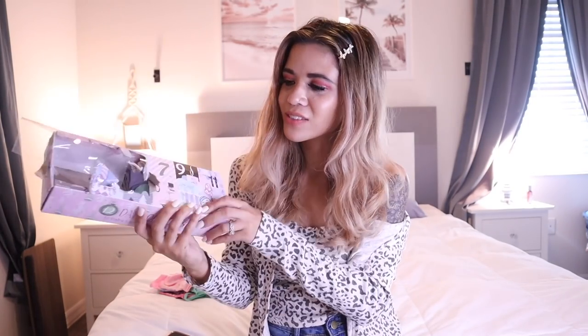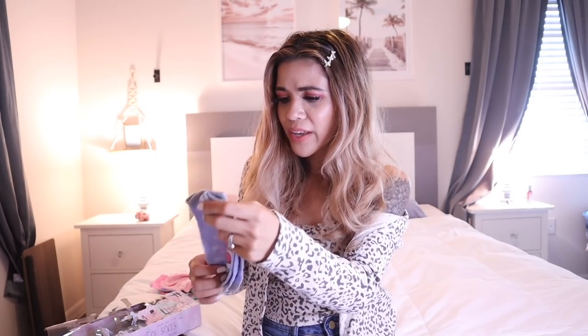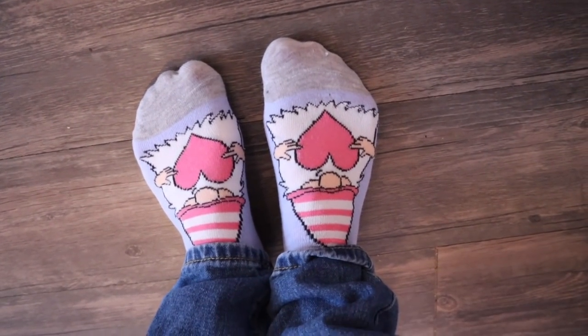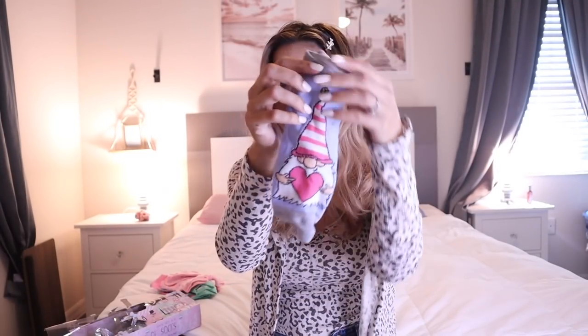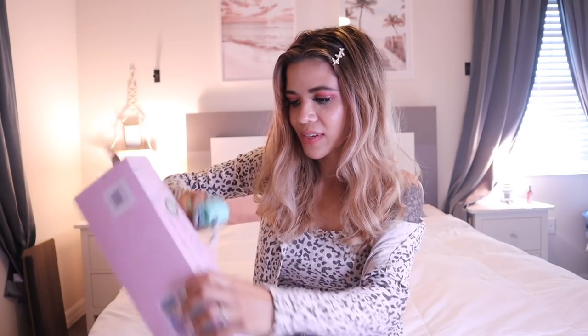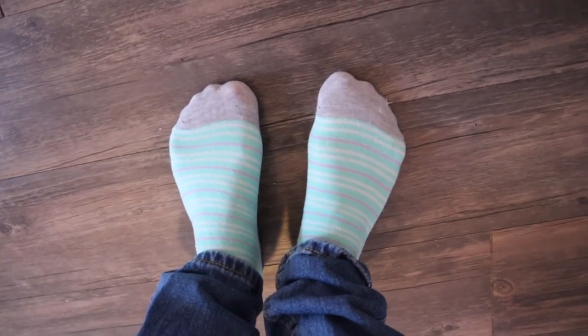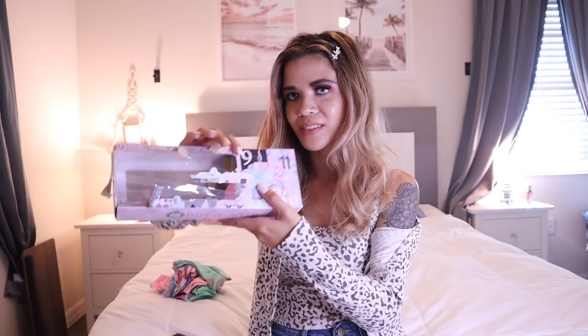Day number seven has stripes on the packaging and I'm very curious about the design. Gnome socks - I love this one! The gnome has a heart on it and is wearing a pink hat. Please let me know which ones are your favorites so far. This one is definitely exceeding my expectations for $5. Day number eight has a pink car on the packaging and it's a pair of mint green socks with a pop of purple - mint green, heather gray, purple, and white. These feel really nice too - 100% yes.